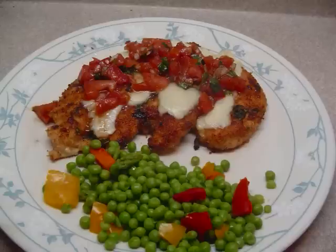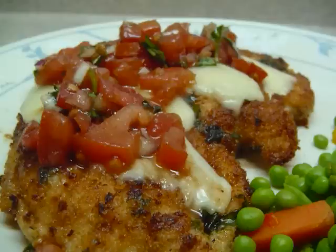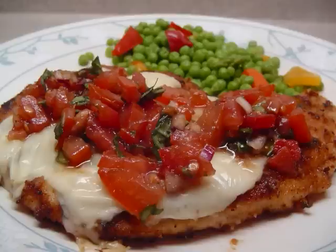There you go. This is a delicious meal — it is a little bit fussy and a little bit time consuming, but it is very, very good. So if you're looking for a special dinner, this is something I think you should try.